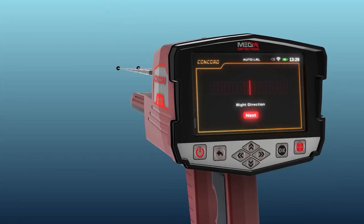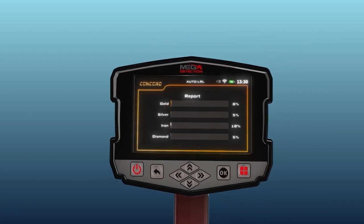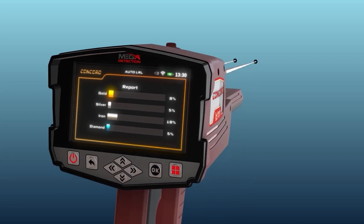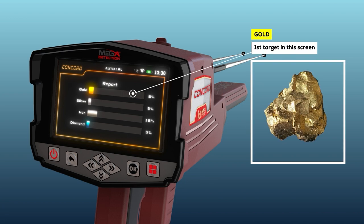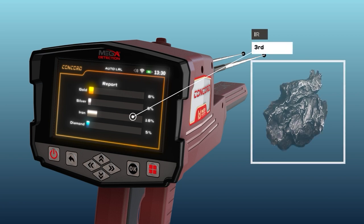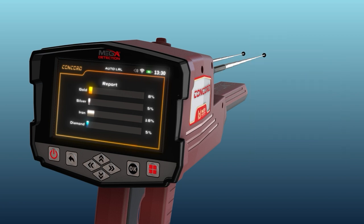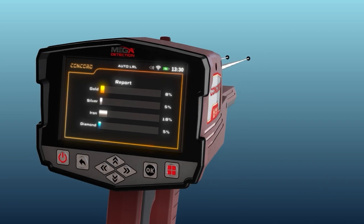You can see four types of targets on the screen — gold, silver, iron, and diamonds — which helps determine whether or not the area contains any valuable target. The percentage shown for each target indicates the probability ratio of the discovered target, through which the nature of the target can be known.